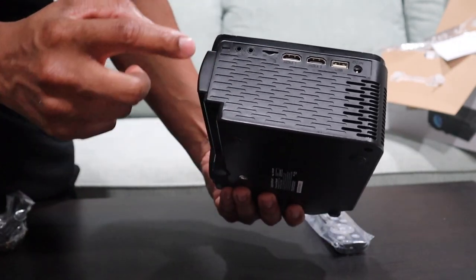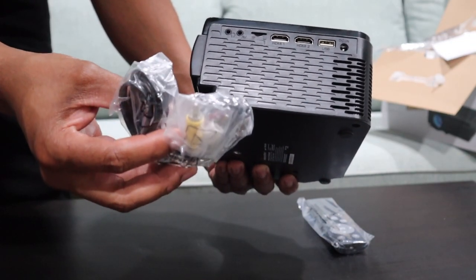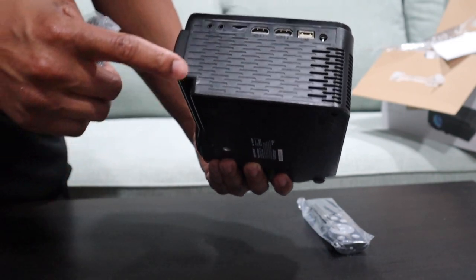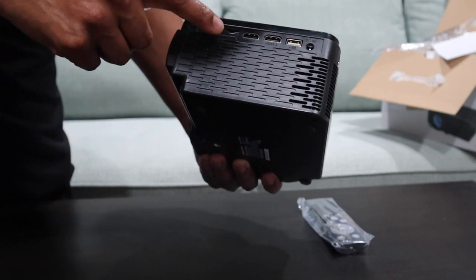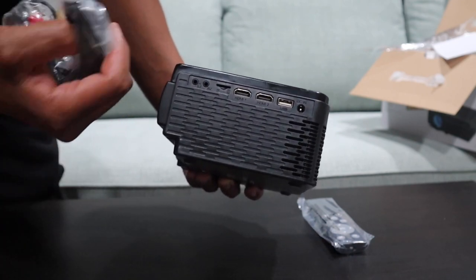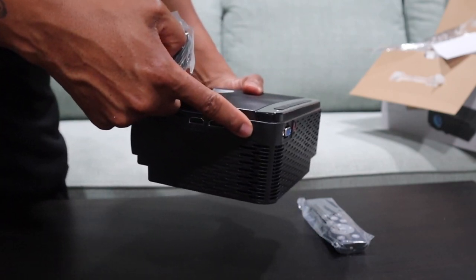Right here you have your headphone jack, your audio jack, and a port where you can hook up a DVD player to watch DVDs from your projector. You also have a memory card slot, HDMI 1, HDMI 2, USB so you can put on a USB drive for slideshows or whatever you want, and your DC power input.